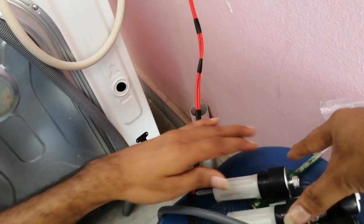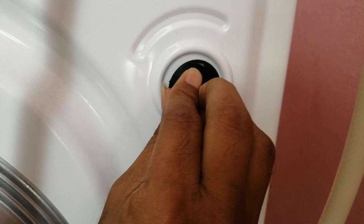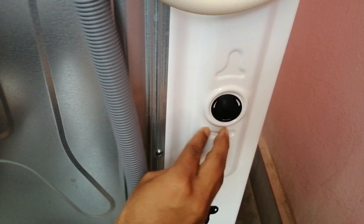There are also four caps. I will show you the four caps to cover these holes. These are the four caps — all you have to do is cover these holes with these plastic caps to close them up.